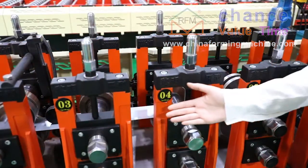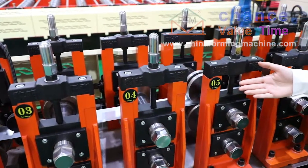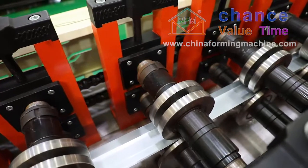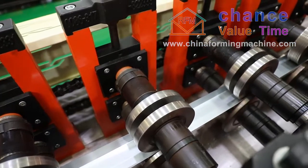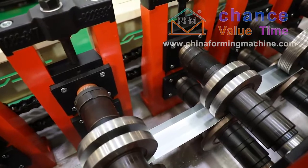Our roller is designed with copper software and made of CR12 material. Our rollers have been inspected by the professional keel setting to ensure that every part is qualified.